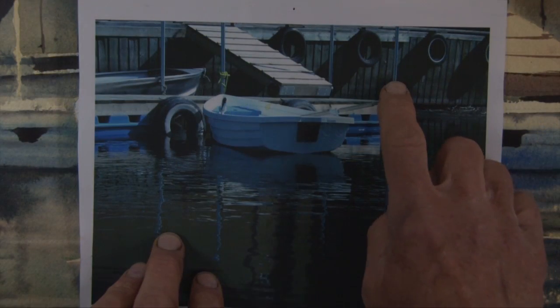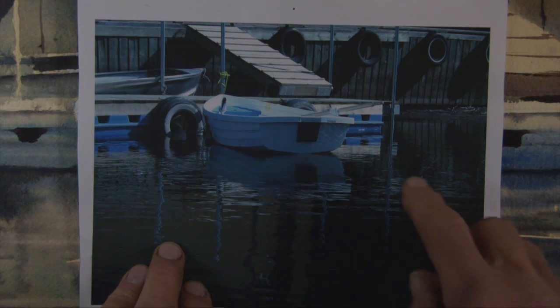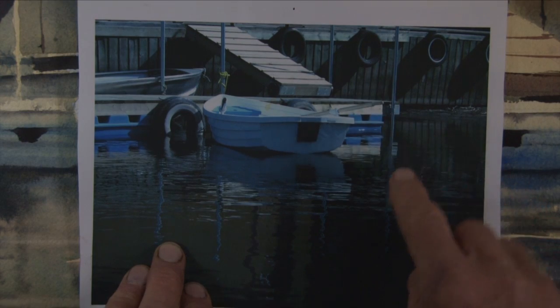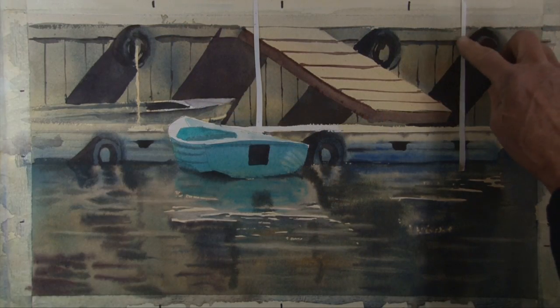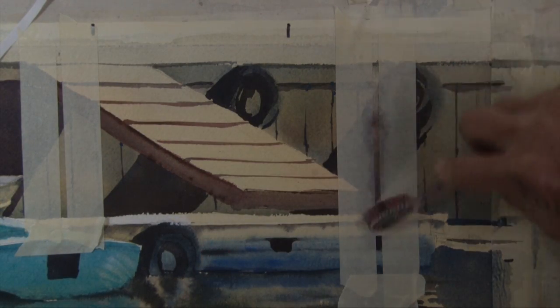Many people consider watercolor unforgiving and hard to change. During the painting process for this demonstration, a pole was left out and needed to be added as a light shape over a dark background. Rex demonstrates how easily this can be done.